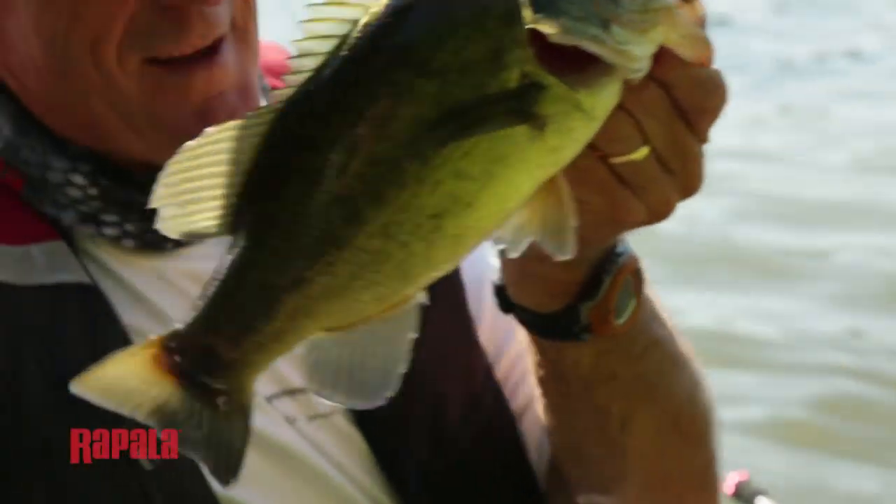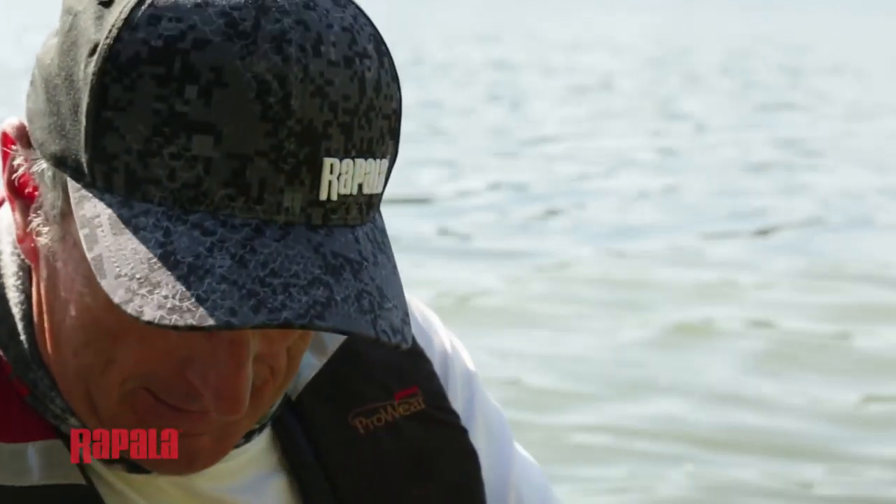If you're fishing in late summer and you're fishing those shallow water breaks into the deeper water, a twitch bait or a slash bait is the best presentation that you can make. Even if the fishing gets slow, you have the highest percentage of catching trophy fish.